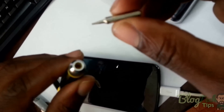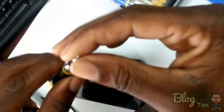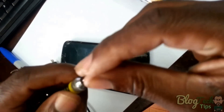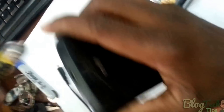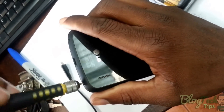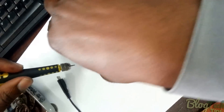Alright, so we are about to open up the unit. This is the screwdriver that I am going to use from this screwdriver set. We will remove these two screws.